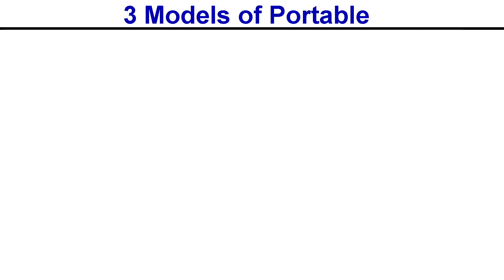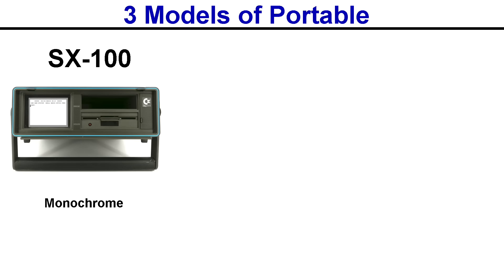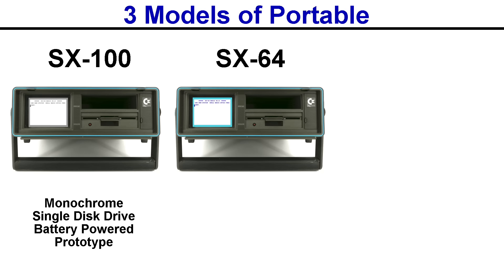Did you know that there were potentially going to be 3 different models of the portable? The first one would have been the SX100, which was monochrome, had a single disk drive, and was rumored to be battery powered. However, this never made it out of the prototype stage, so none of these exist in the wild. Then of course there was the SX64, which everybody knows — it has the color CRT, the single disk drive, and sold for $995.